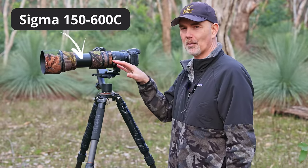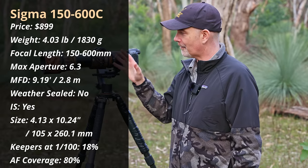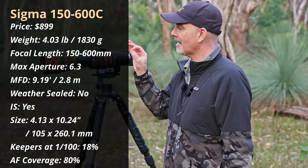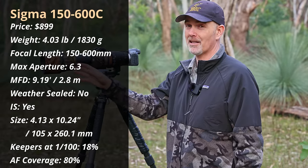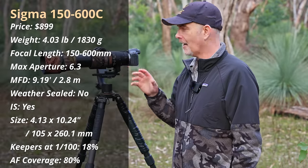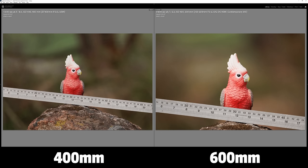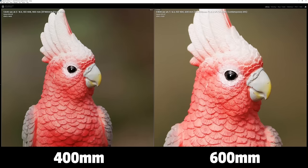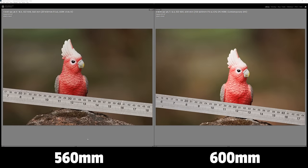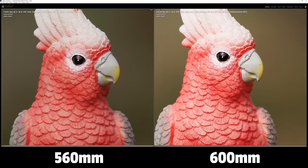The second lens is the Sigma 150-600mm Contemporary — by far the most requested lens for me to try on the R7. It costs $900 US brand new, offers a zoom range of 150-600mm — which is very long for under a thousand dollars — and it's f/6.3, making it quite fast and very sharp for what you get. Compared to the 400mm f/5.6 it's clearly bigger, but the 600mm reach means you don't have to crop as much and the subject will be way bigger, which is a clear advantage.